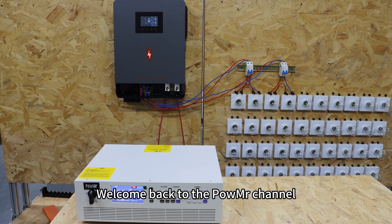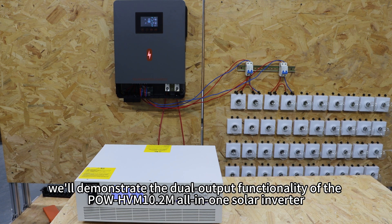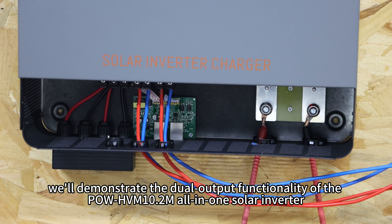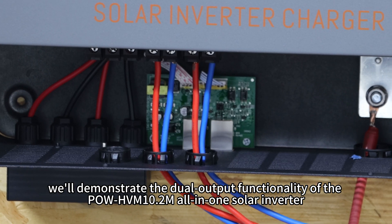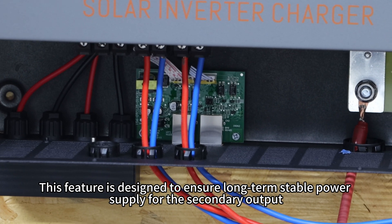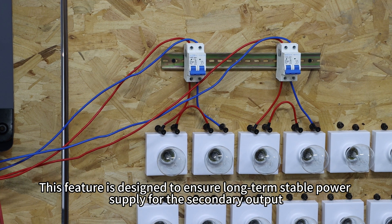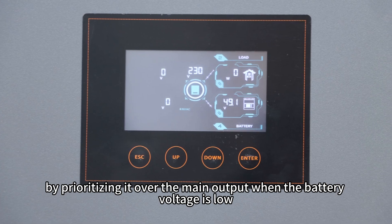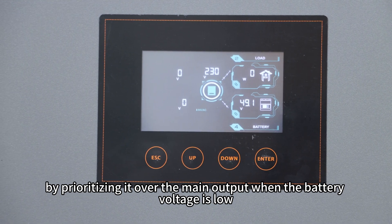Welcome back to PoleMix's channel. In this video, we will demonstrate the dual output functionality of the Pole HVN 10.2A all-in-one solar inverter. This feature is designed to ensure long-term stable power supply for the secondary output by prioritizing it over the main output when battery voltage is low.